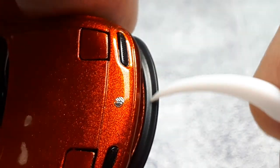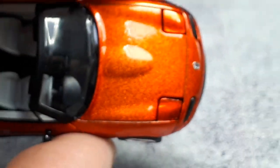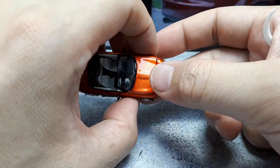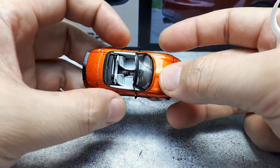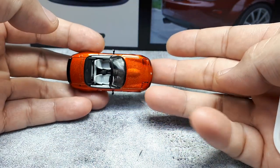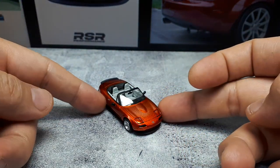The chin spoiler has a texture similar to the diffuser and is definitely a separate piece as we saw on the bottom. With the pop-up lights down, that's what it looks like from a top view and three-quarter view — you'll have to decide if you like that or not.